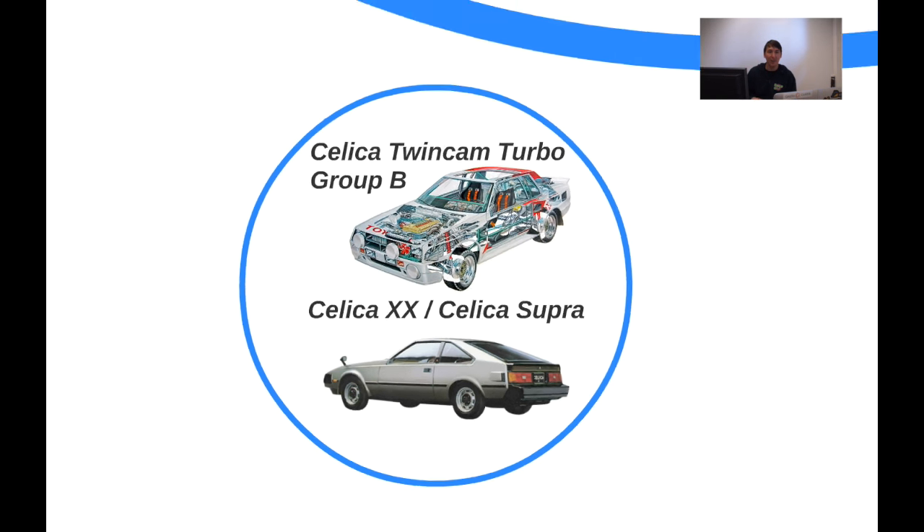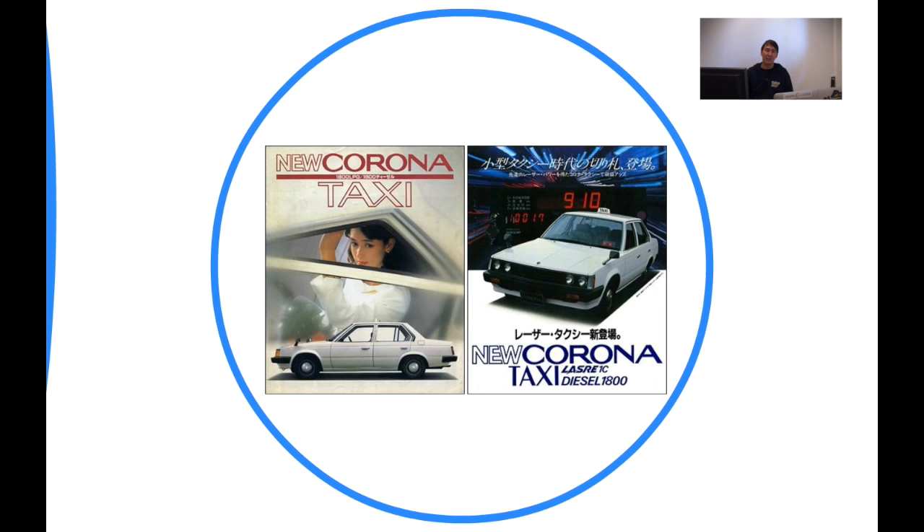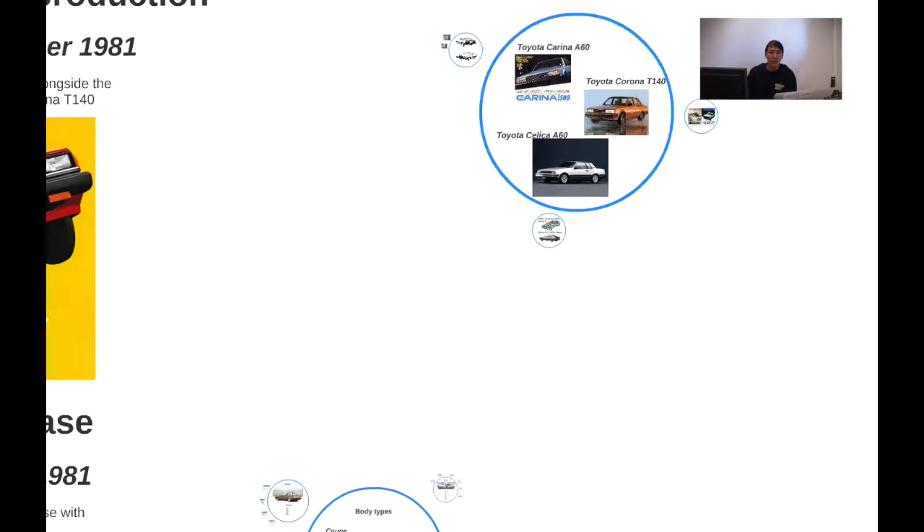Moving on to the Corona — it was basically similar to the Carina sedan but a bit more classy, somewhere between the Skyline and the Bluebird. Toyota also decided to feature a taxi version of the Corona, and what they did was quite unusual: they used the front end of the Carina on the Corona taxi. This was possibly to differentiate the standard Corona from the taxi version, meaning you can swap the Corona taxi front end with a Carina front end back and forth.